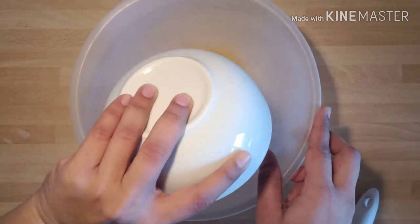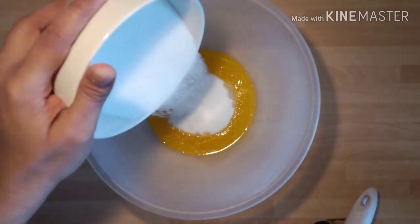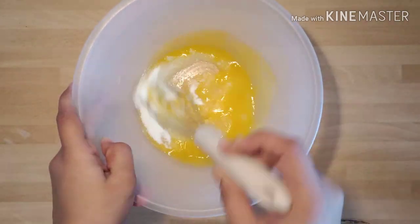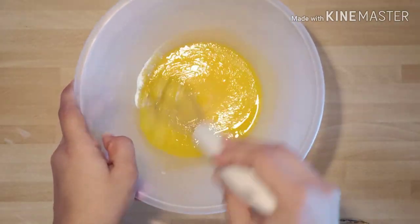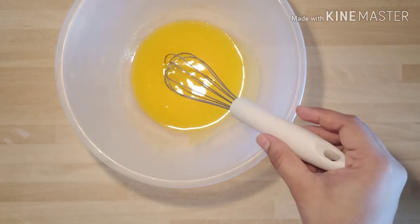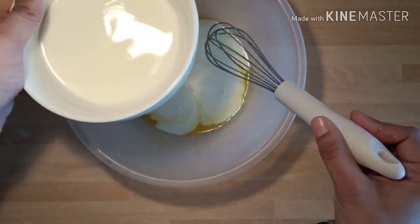Add half of the sugar taken and mix it well so that all the sugar totally dissolves in the butter. Then add half of the milk quantity that we have taken and mix it well.